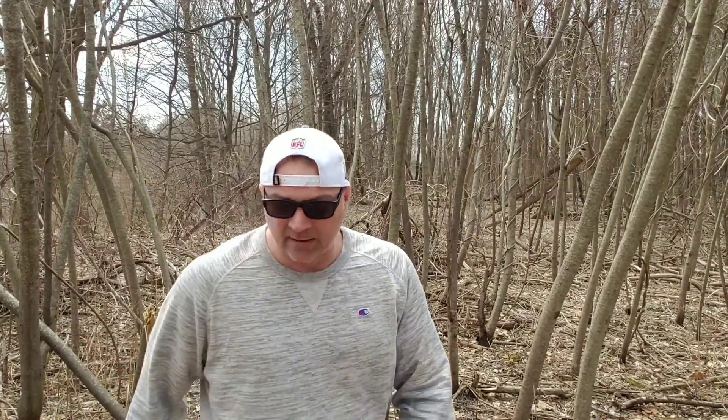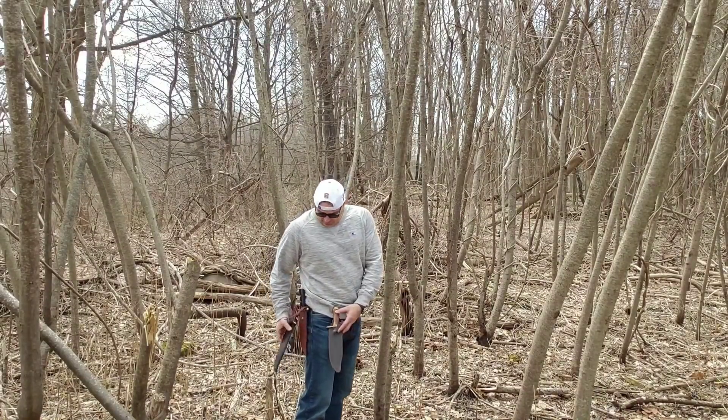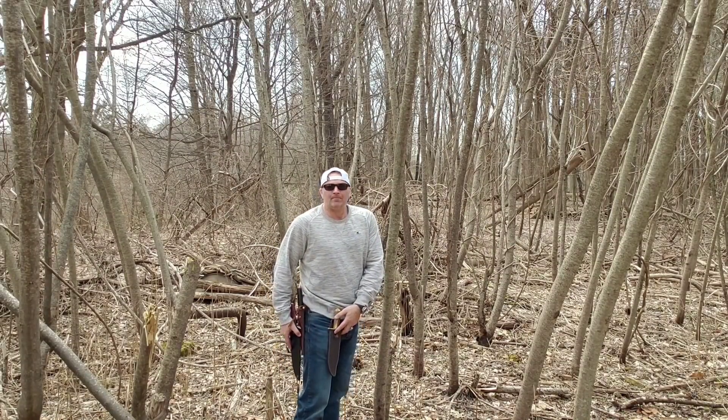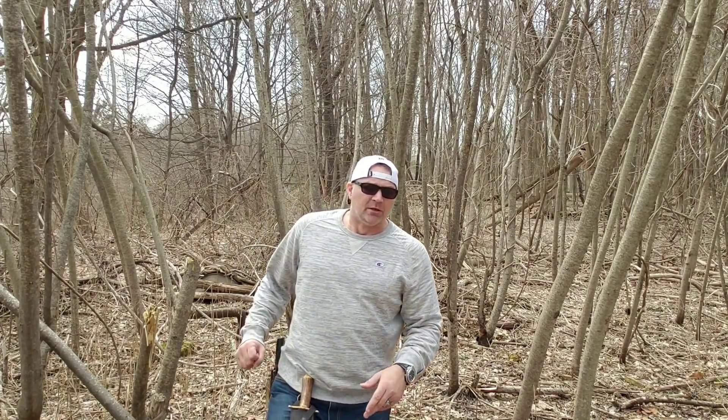The Case definitely sits higher and it's easier to throw a short jacket over it and you'll be all right. The Hen and Rooster goes almost as far as the Cold Steel but not quite. So we're going to take out the Case and the Cold Steel, take a few swats with each, and then we'll switch hands.